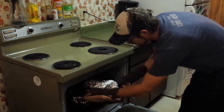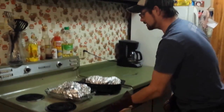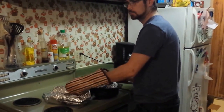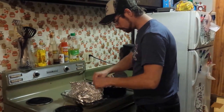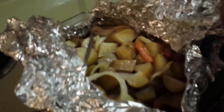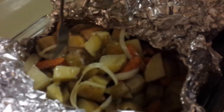We're back here. Got our beaver roast and our potatoes. Let us see how it all turned out. Woo, hot. All right, there we go. There's our potatoes, our vegetables right there. Look at that — all seasoned, nice and soft. See all the butter down there? Onions are nice and soft too.